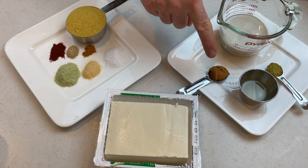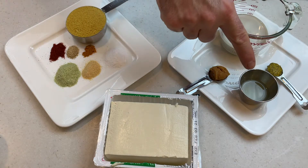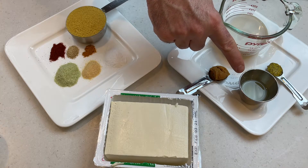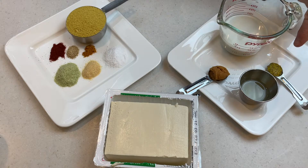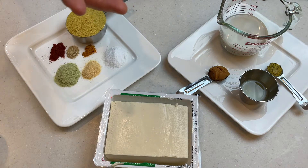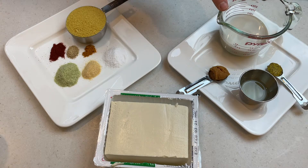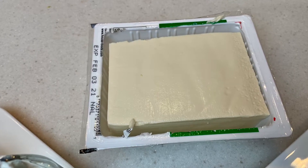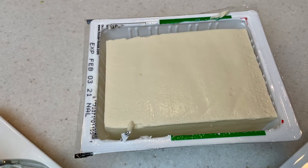For the wet ingredients I have a heaping teaspoon of miso paste, one tablespoon of white wine vinegar, and one tablespoon of lemon juice — you could use all vinegar or all lemon juice depending on your preference. I also have a half a teaspoon of a very spicy mustard; if you want, you can use up to two teaspoons of Dijon mustard and add that to your taste. I also have a half a cup of plant-based milk — this is almond milk, though soy milk or cashew milk is also a good option. For the base of my cheesy sauce I'm using a 14-ounce block of soft tofu. You could also use silken tofu in this recipe.